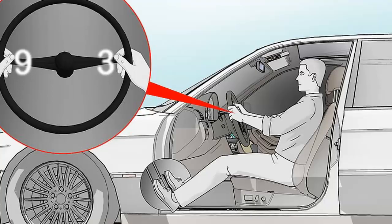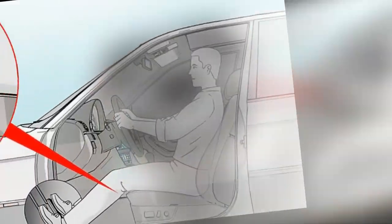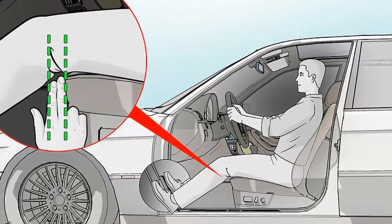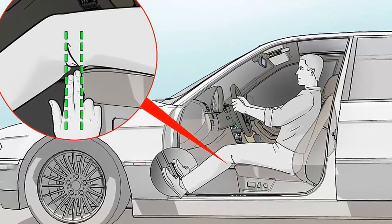Wear your seat belt so the strap goes across your pelvis. Don't wear the strap that stretches across your lap over your stomach. In case of an accident, you want the strap to catch onto your pelvic bone, not your stomach.